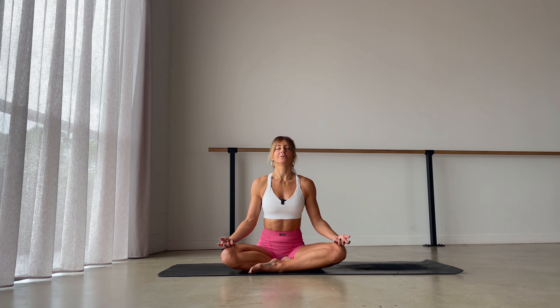Sit here just for one more breath. Full body exhale out.